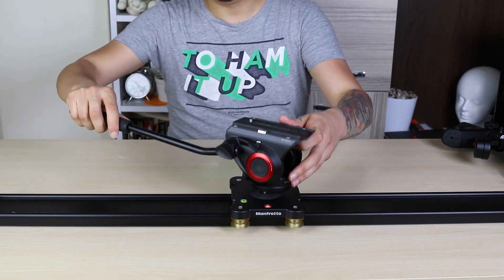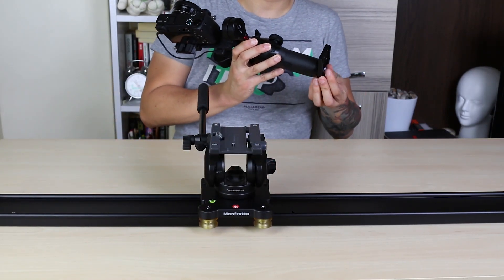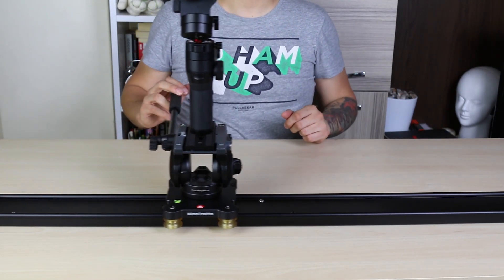For this shoot, we need a video head. Attach the video head on the slider. Turn the head to front. Attach the plate to the bottom of VB Lab and place it on the video head.